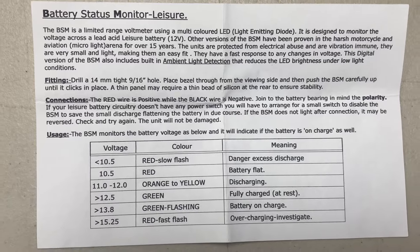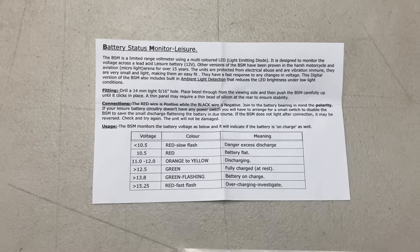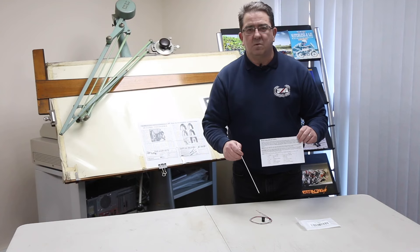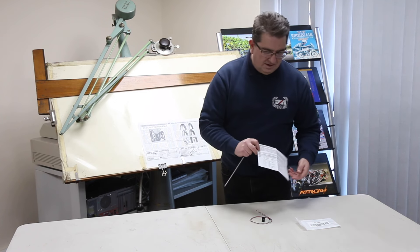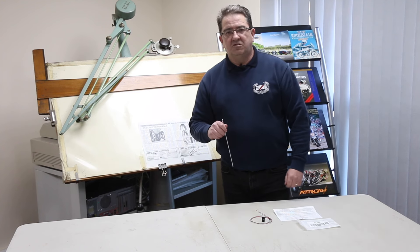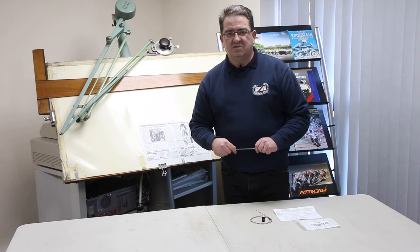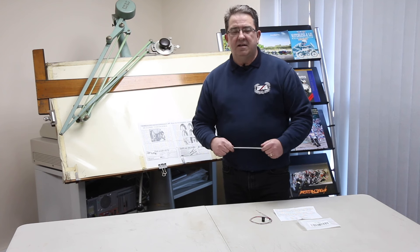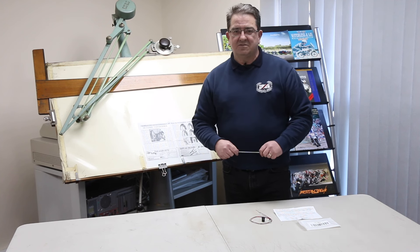It comes with instructions on how to fit it. It's two wires and it is so simple to fit — you cannot get it the wrong way around because it won't work, but you will not damage it if you connect it the wrong way around. There is actually another video on our YouTube channel showing my bike running in the car park with this item fitted; it would be worth watching. It's a really good bit of kit — it will fit Triumphs, AJS, Matchless, anything with a 12 volt battery, even the Nortons, and even cars. I wouldn't be surprised if there are a few cars out there using these as well.